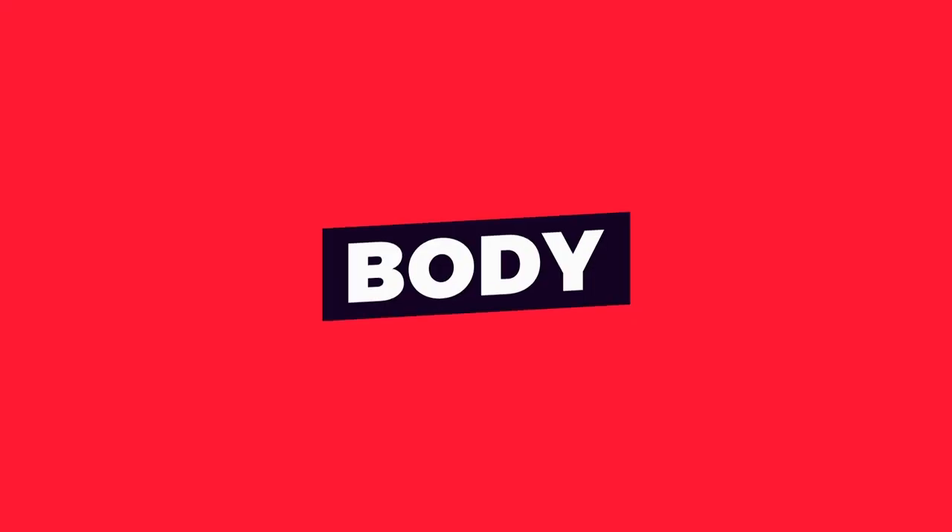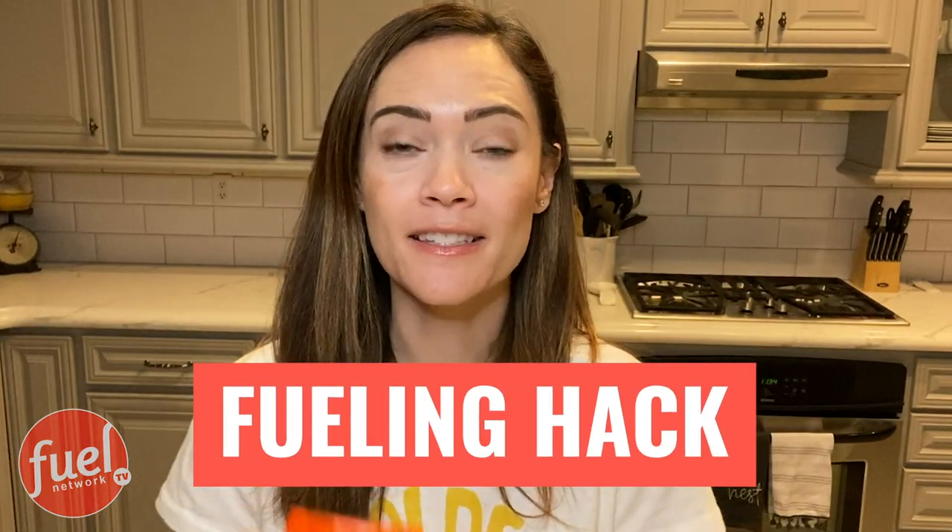Chris, you know I have a fueling hack for that. And now I'm going to show you guys the Reese's Peanut Butter Cup Fueling Hack. Hi guys, it's Andrea. And today's fueling hack is taking this favorite loved candy bar, but making a healthy version of it that's program approved. And I'm going to show you how it's done using PB Fit and our Decadent Brownie. So let's get to it.